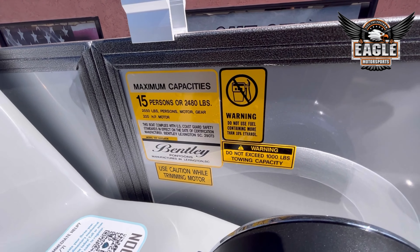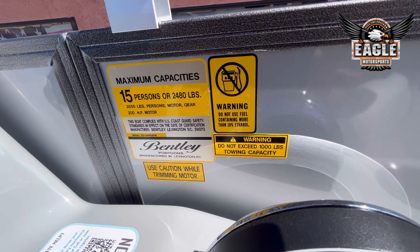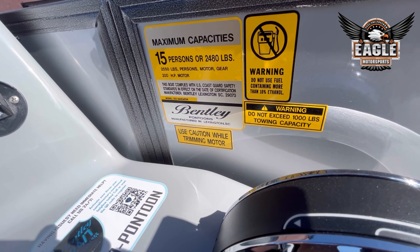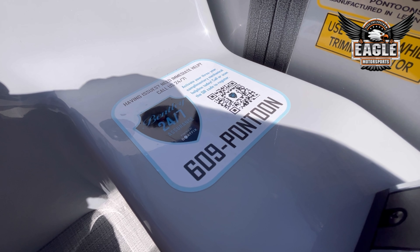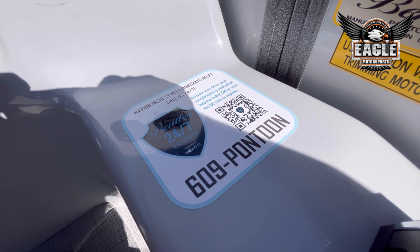This model is rated for 15 people or 2,480 pounds. Your ski capacity at your tow bars can be 1,000 pounds. On these units, you do have your Bentley Pontoon Assist Line — this is a 24/7 line you can dial any time, and they can help troubleshoot any of your issues in real time.